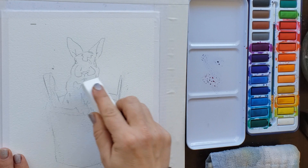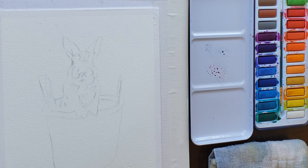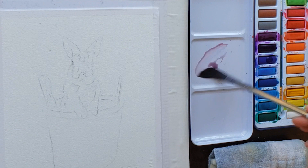I'm going to use masking fluid to mask out the letters 'Hoppy Easter.' If you don't want to include that lettering, it would cut your project time by about 20 to 25 minutes, because you have to apply the masking, let it dry, and really practice your lettering beforehand — it adds a lot of complexity to the project.